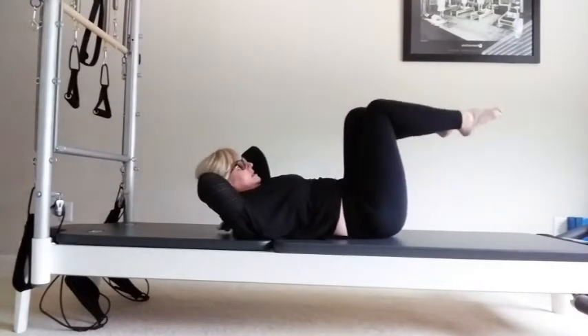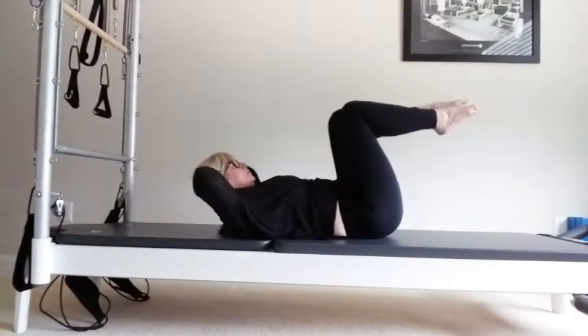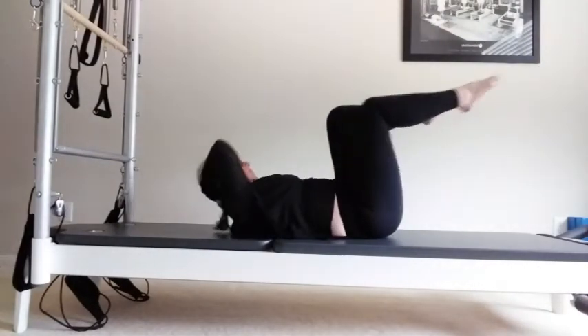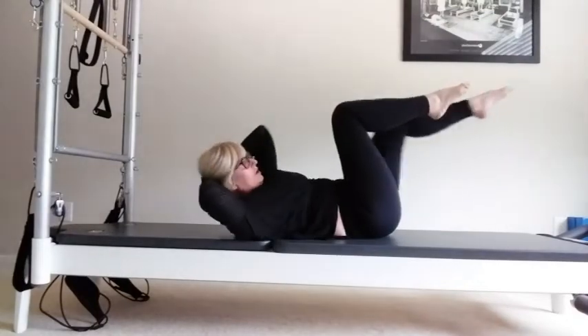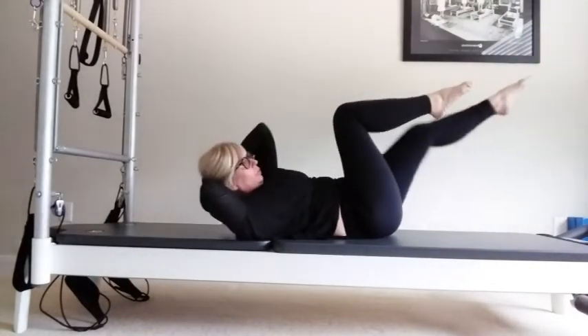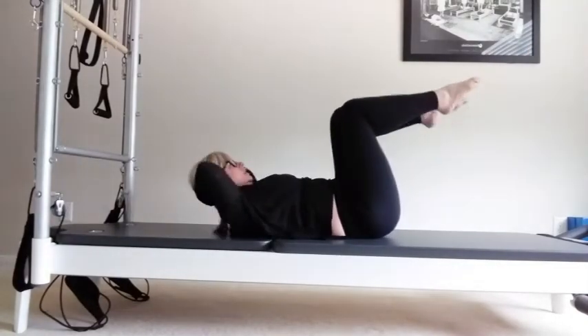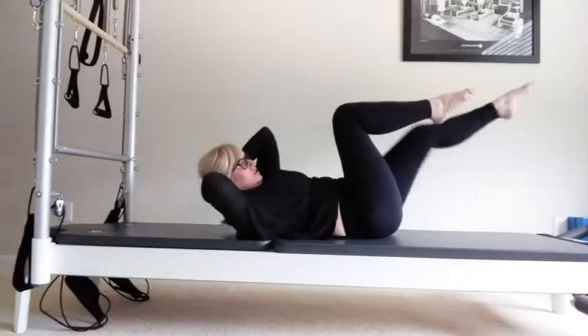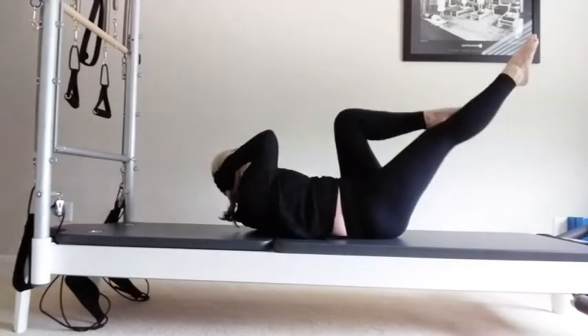Going straight into obliques for eight, seven. Make sure you're breathing. Bring your armpits to the opposite hip. Four more on each side — five, three, two, and one.